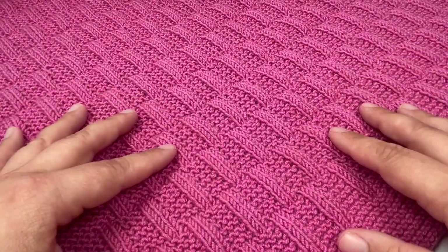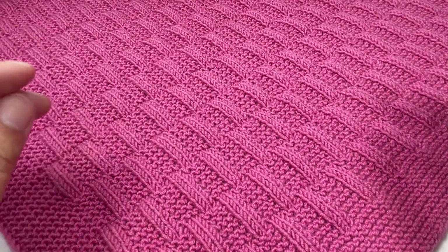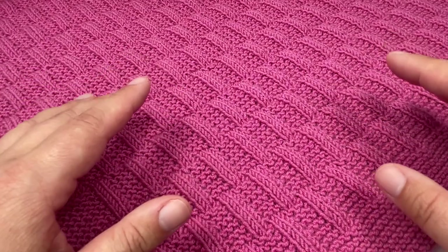Lola is a 24-row repeat, which means that you have a few more rows to remember, but on the plus side you have fewer repeats to work before you have a finished blanket.